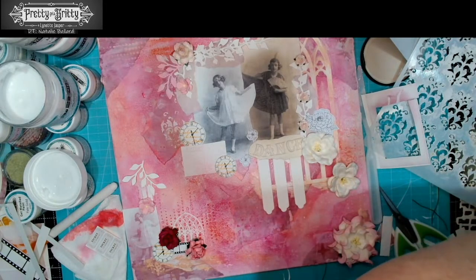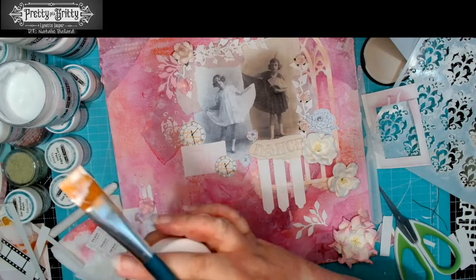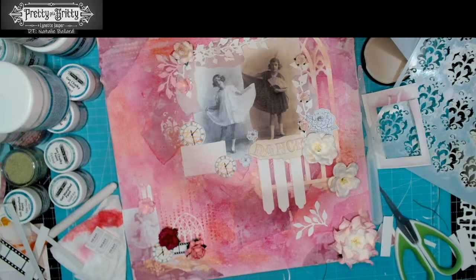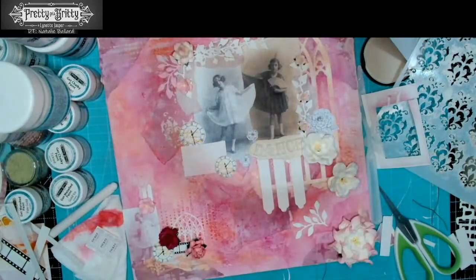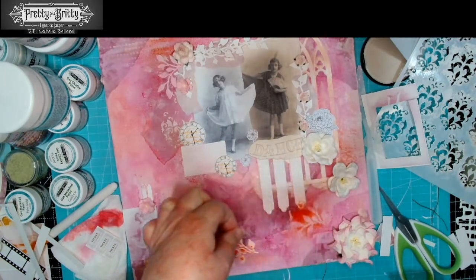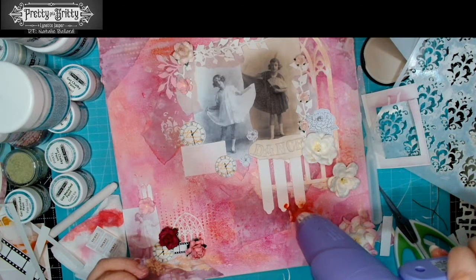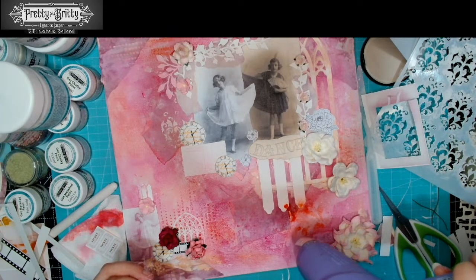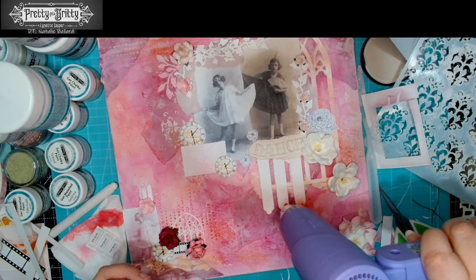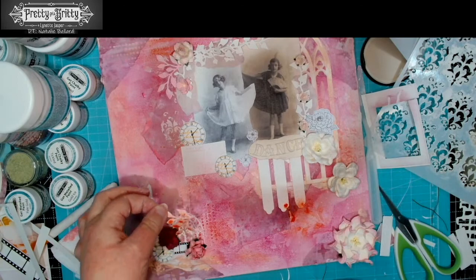Let's go — let's try another bit. This time I'm going to go over this side and let's spray — I think I'm going to go back to the oranges.